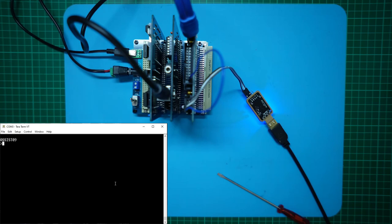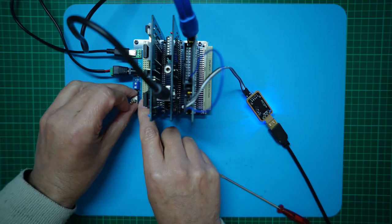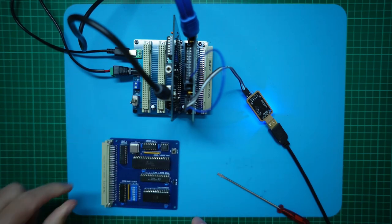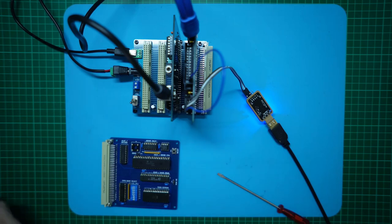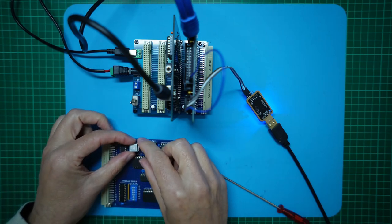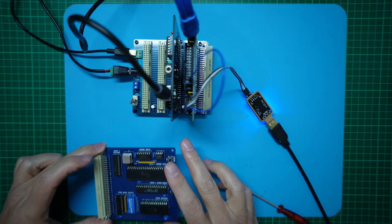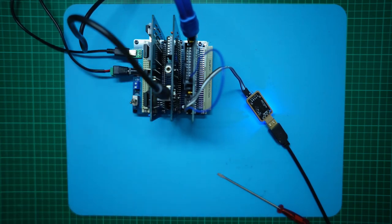Next up, let's swap out the 8 MHz oscillator for my just-received 12 MHz oscillator, to deliver a 3 MHz system clock speed. I'll switch it off, take out the CPU card, remove the 8 MHz crystal, and here I have my new 12 MHz crystal. Let's put the CPU card back in, and we're ready for a 3 MHz power-on test.